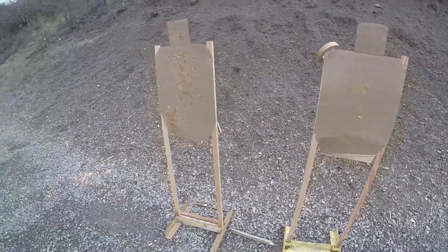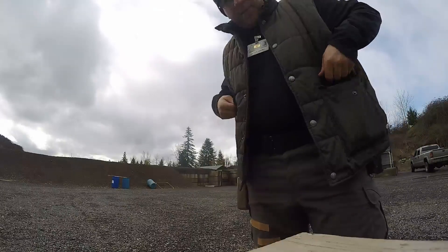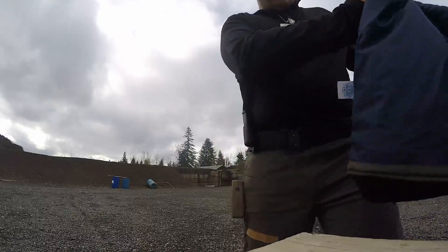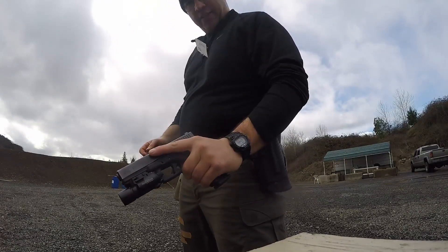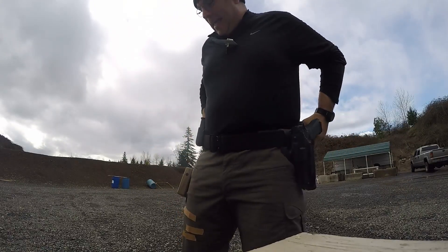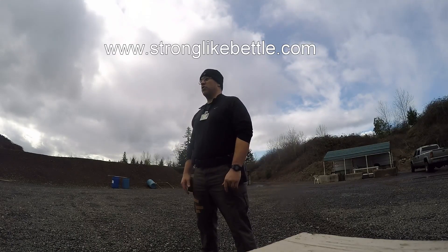I'm going to run the Paul Howe CSAT standards. I did these about a year ago and reduced the time by 20%, but a couple of people let me know I had run a couple of the drills wrong. So I've got it set back up and I'm going to give it another spin. Today I'm shooting a stock Gen 3 Glock 17 and duty gear. The belt is made by Atlas — they're super comfortable and I'm definitely glad to be giving it a run.